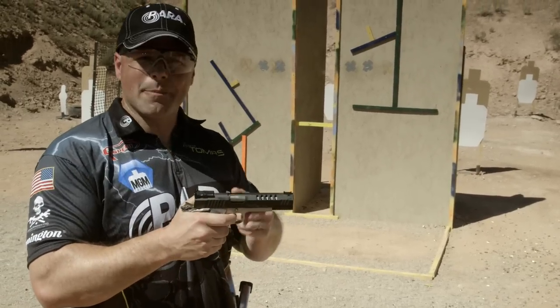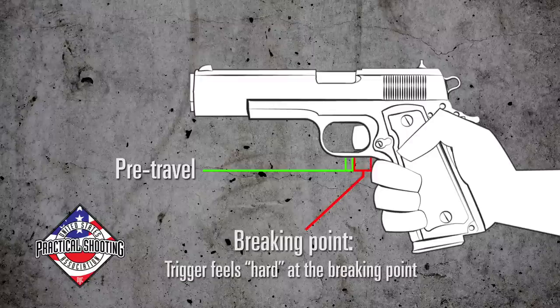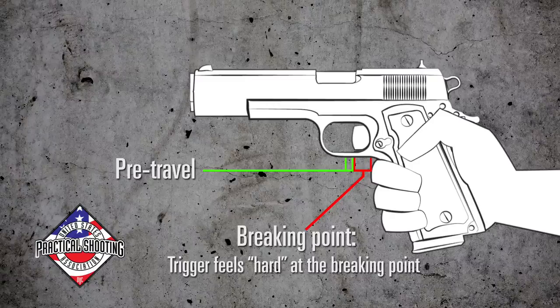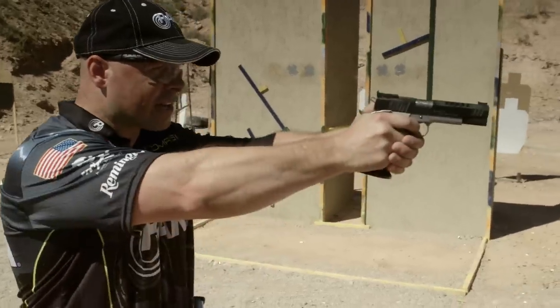The first step is to take up that initial pre-travel to the breaking point. From there, you're going to squeeze it gently to the rear without disrupting the sights. When the firearm recoils and resets the trigger, you can actually feel the reset in the trigger. From there, you're going to start the process over again. Now it's time to fire your next shot.